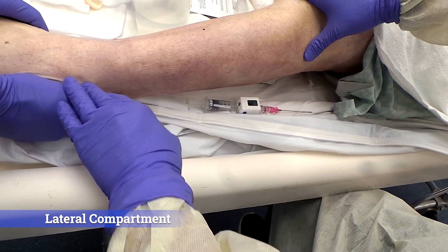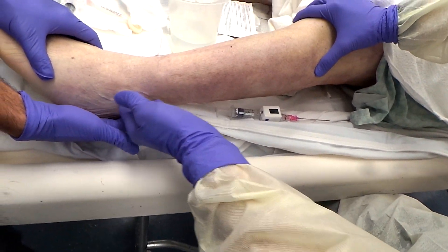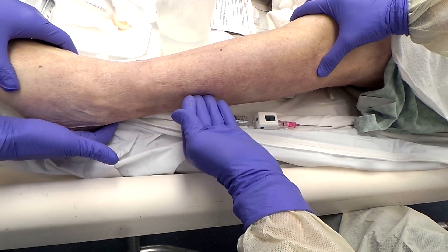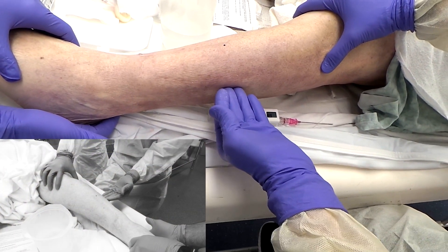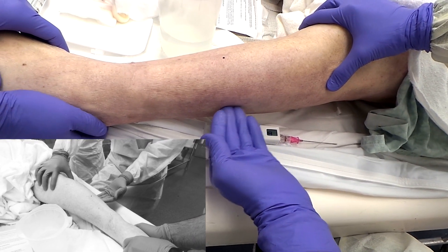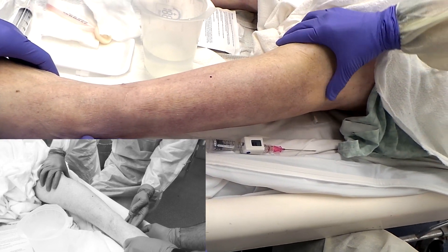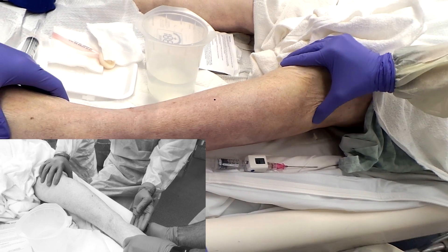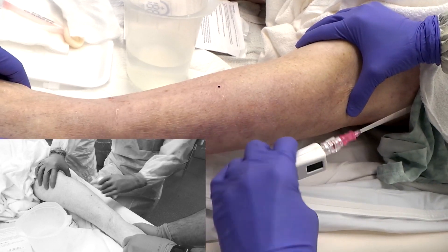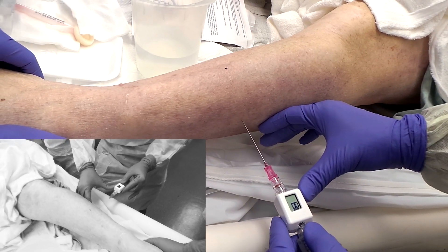Checking the lateral compartment. You want to find the lateral malleolus and the fibular head, and palpate along the shaft of the fibula, which you'll kind of lose up here with the lateral compartment — the bone will be underneath. You're trying to envision a point midway between the lateral malleolus and the fibular head, and you're going to go just over the lateral side, inserting the needle perpendicular.